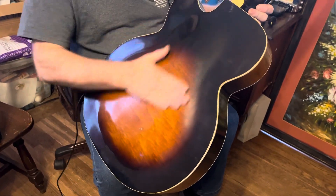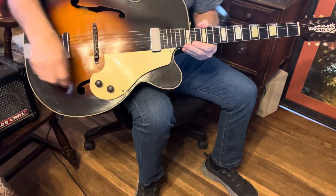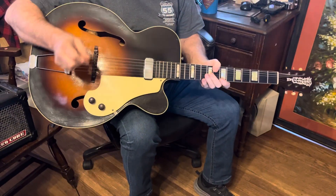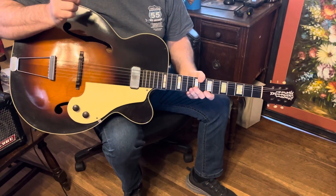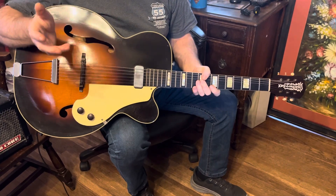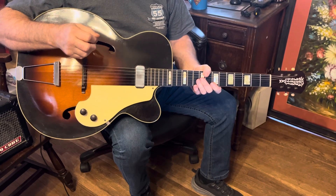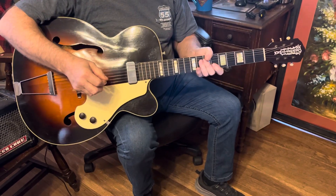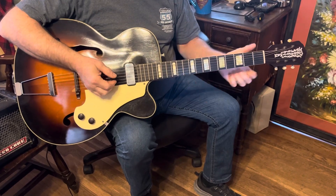The back of the guitar has no buckle rash — it's faded a little bit here and there, but it's very nice. I love old archtop guitars; they're my favorite. This would be considered a jazz guitar, a blues guitar, rockabilly style — 50s and 60s rock. It's just a blast to play. I love it. Big old fat neck on it.